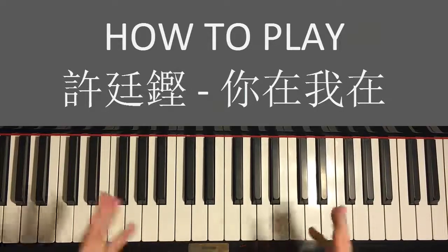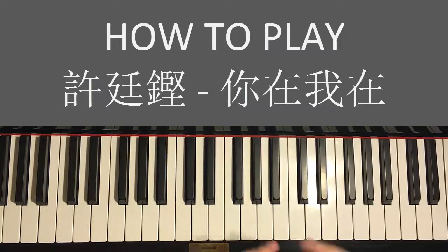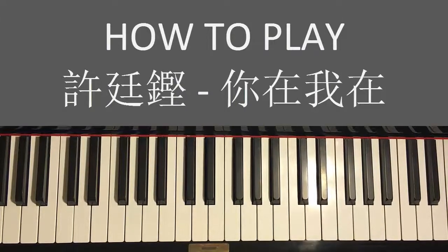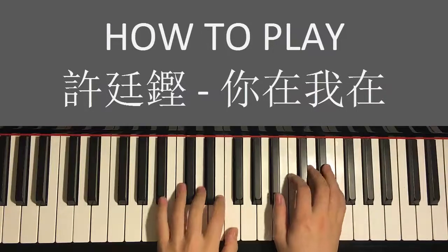Hello guys, this is Amos Doll Music. In today's lesson I want to teach you how to play Alfred Ho's song composed by Dear Jane, a very awesome band. The song is 'If You're Here I'm There' — that's the translation of the song name. I'm going to teach you the most catchy part, which is the chorus. Give you a preview before we start learning.